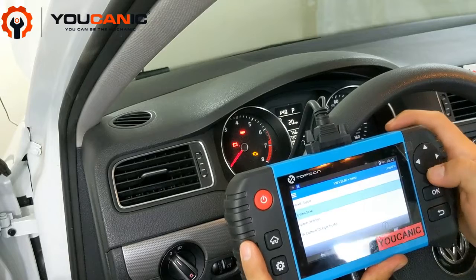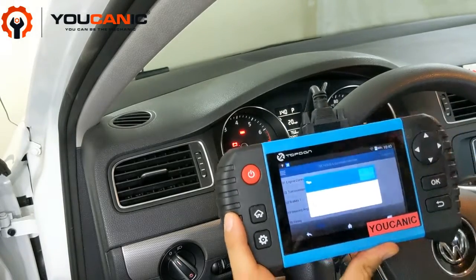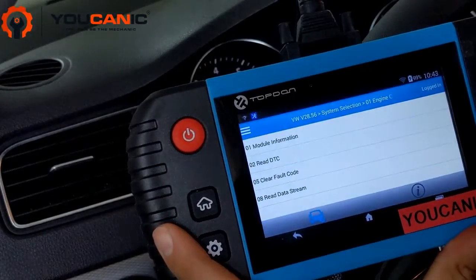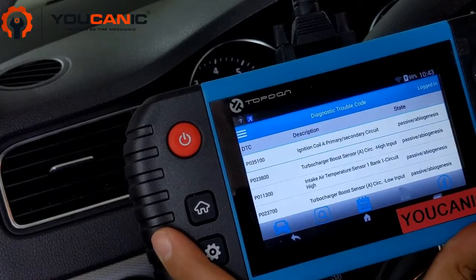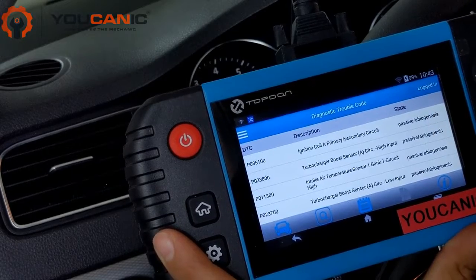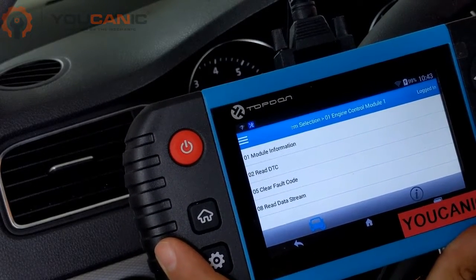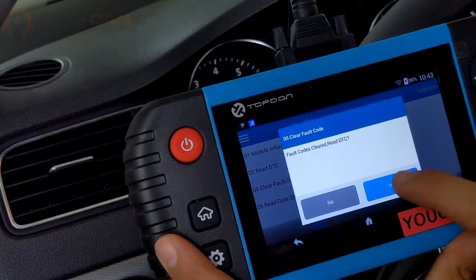We'll connect the scanner again, go to engine control unit, and press OK — ignition needs to be on. If you have a manual key, turn it to position two, do not start the engine. Now you can see all the codes have changed from active to passive. Since there are no more active codes, we can go ahead and erase them. If you simply drive for a few days, the check engine light will turn off on its own, but since we have the scanner, we'll erase the codes now.